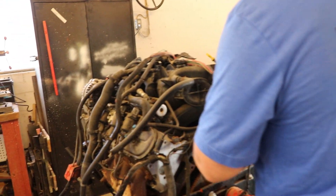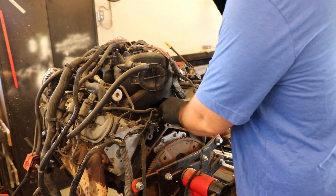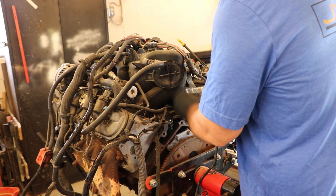What we plan on doing is just taking everything apart on this engine in this video — hopefully including the heads. I don't see why not, just to see if there's any damage or any pitting in the walls. So here we go.